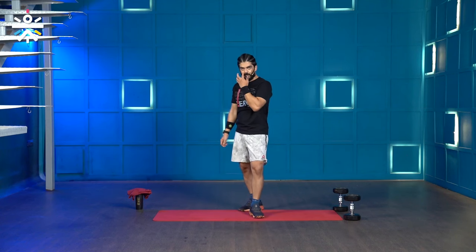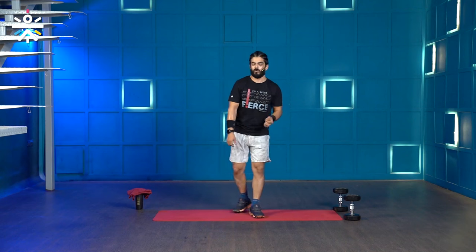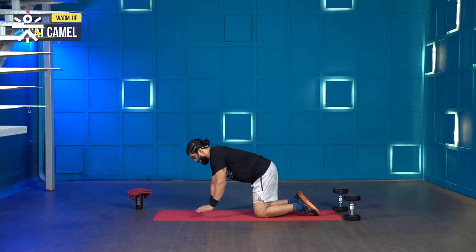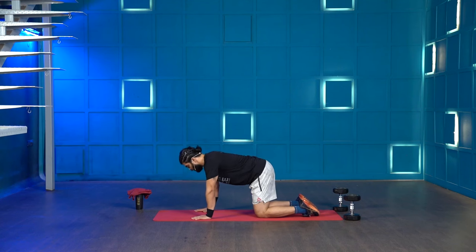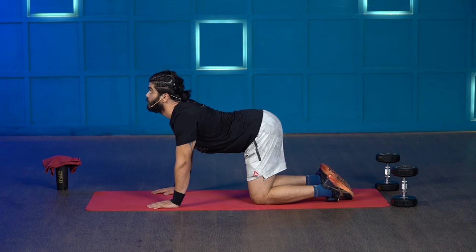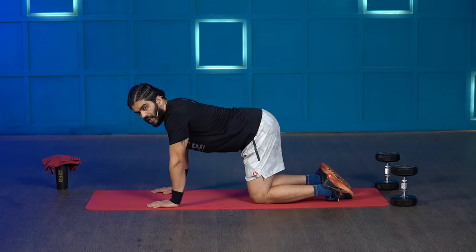That brings us to the end of our warm-up, but we're not done yet. We'll also do some movement to activate the muscle fibers before the actual workout — just two movements. The first is the cat camel. Get down on your knees, keep your palms under your shoulders and knees under your hips. For the camel, hunch your back and look towards your belly button. For the cat, push your chest towards the floor and look up as much as you can. This opens up your hip and thoracic spine. We'll do this for 30 seconds.